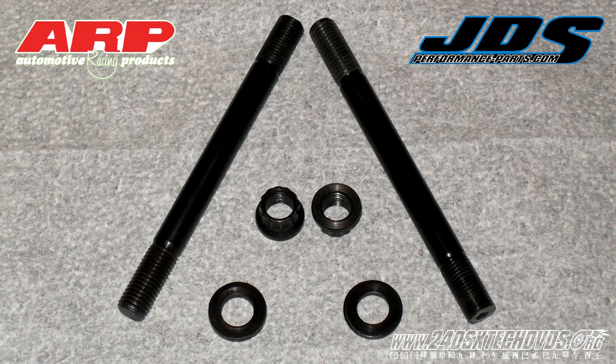If you do not have the time or tools to service your studs, check out jds-performance-parts.com. There you'll be able to purchase a set of service studs.